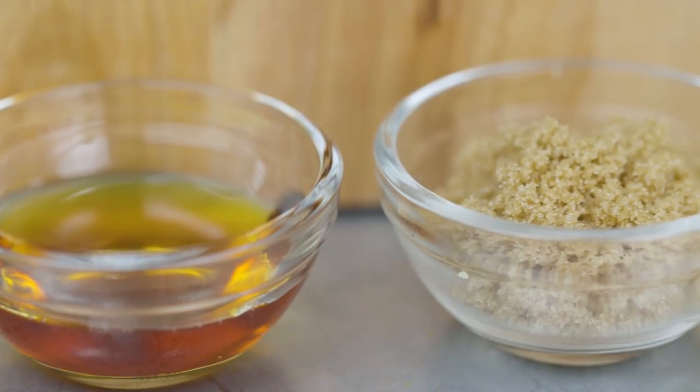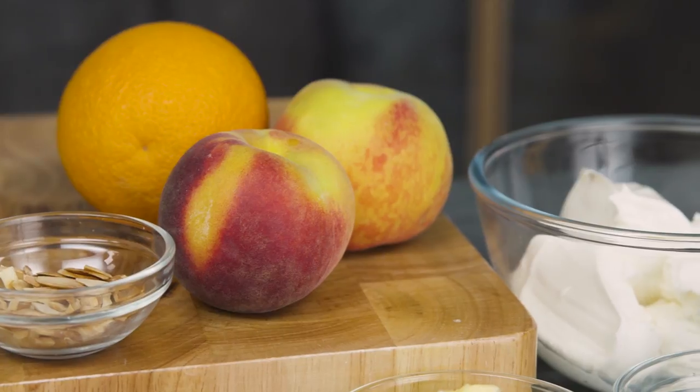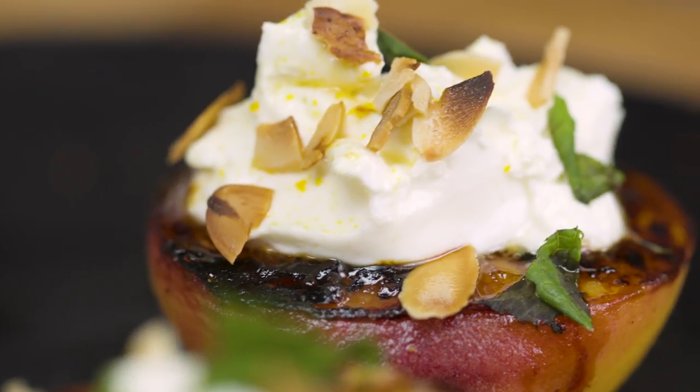Maple-glazed peaches are a thing of beauty. We've got some lovely maple syrup, we're going to make an amazing glaze, we're going to toast some almonds, we're going to use a little bit of orange zest, a little bit of mascarpone, and we're going to end up with the most decadent dessert ever.